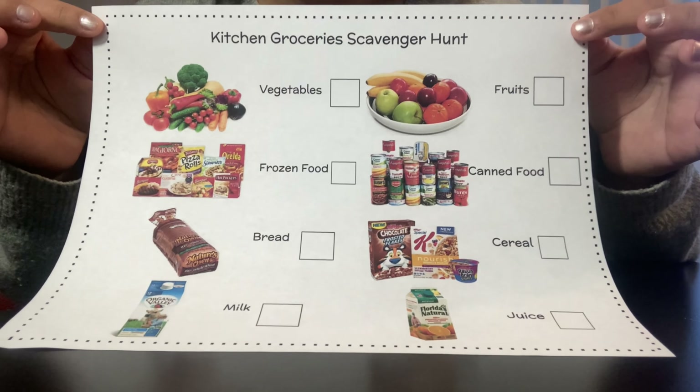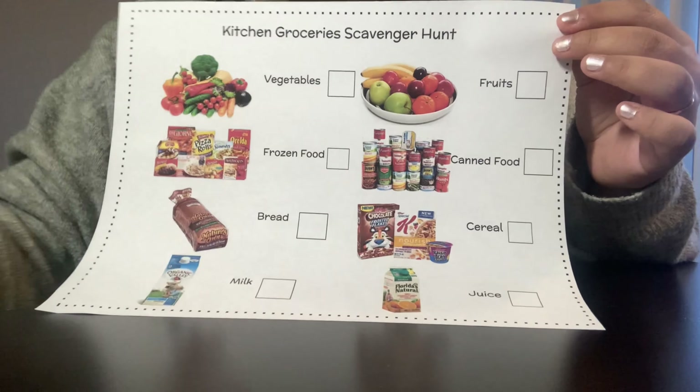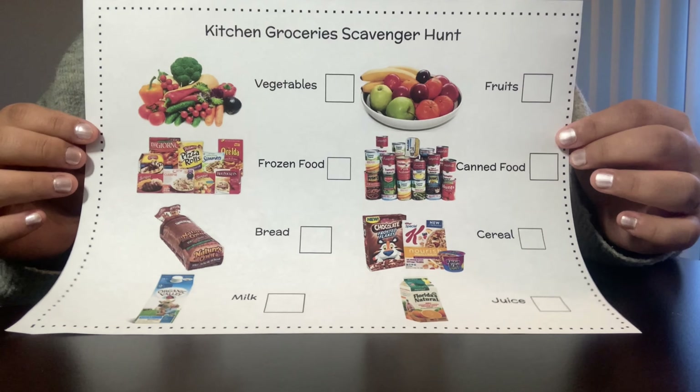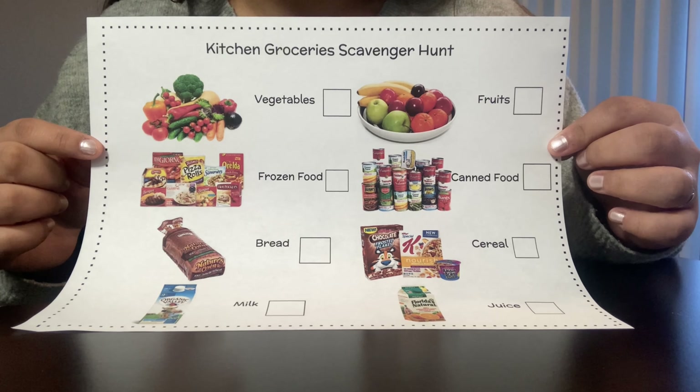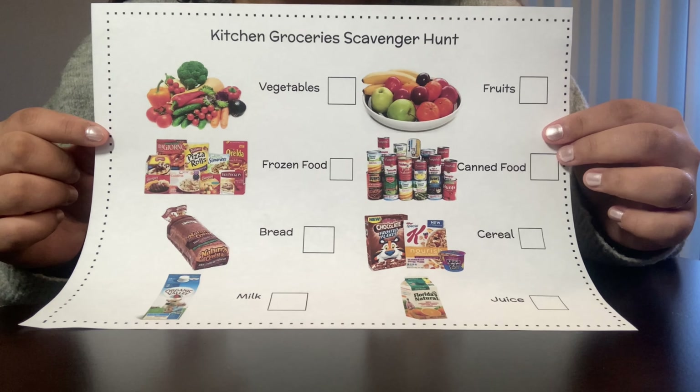For this activity we need our kitchen grocery scavenger hunt paper and a pencil or a crayon. First, I am going to look at the kitchen grocery scavenger hunt and look to see what foods are on the list.